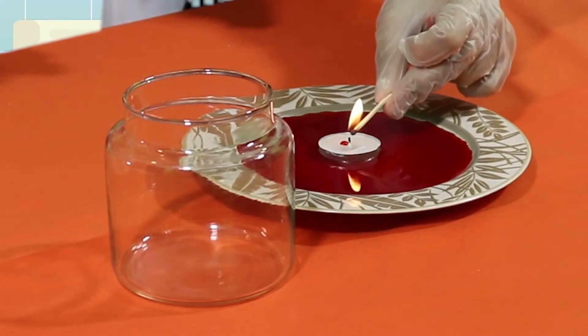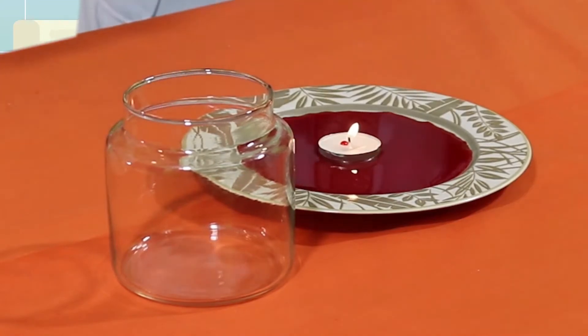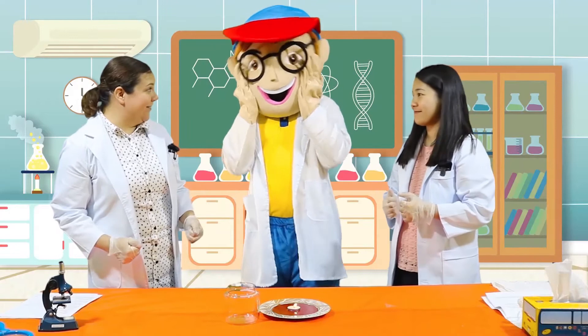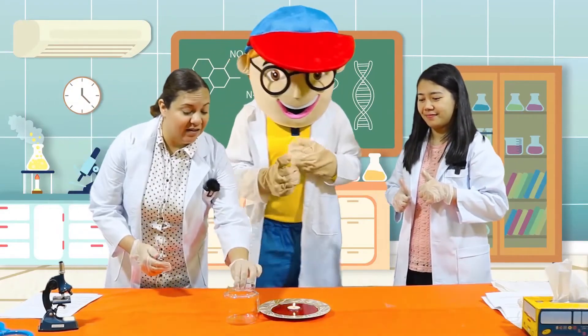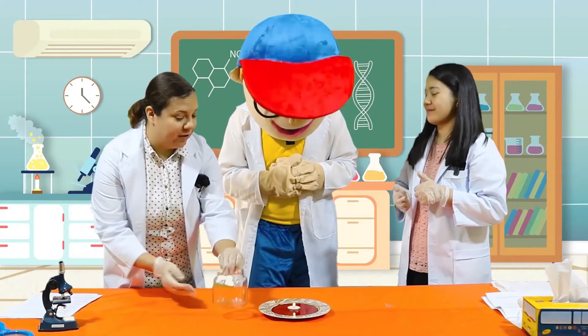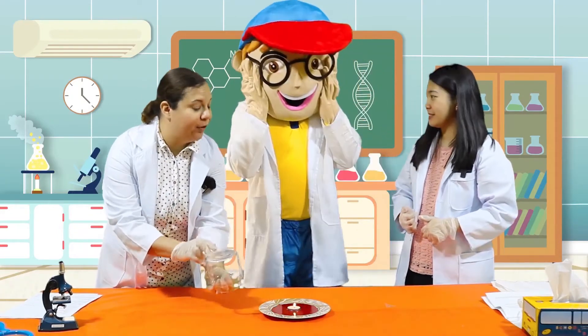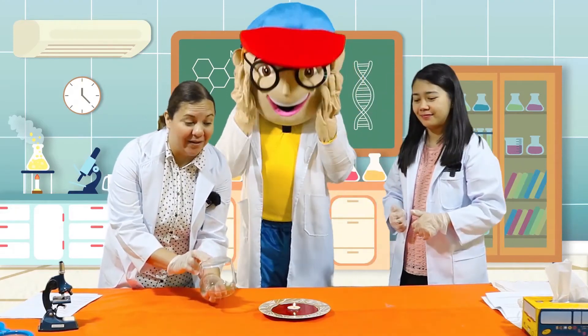Fantastic. Now, light the candle. Edu, this is your turn. Do you mind to help me out? Great. We are going to take this small glass, Edu. We're going to turn it upside down like this and put it over the candle. And then we're going to see what happens after that.